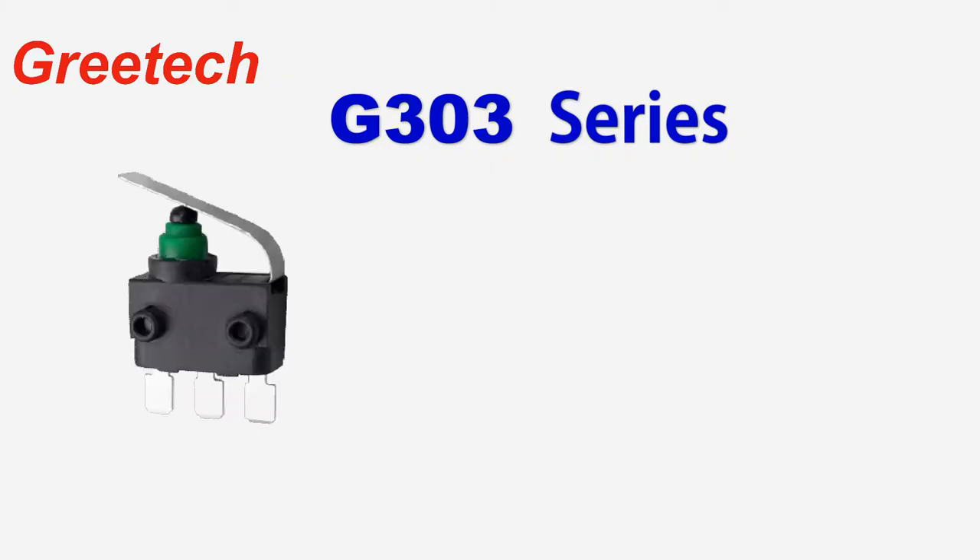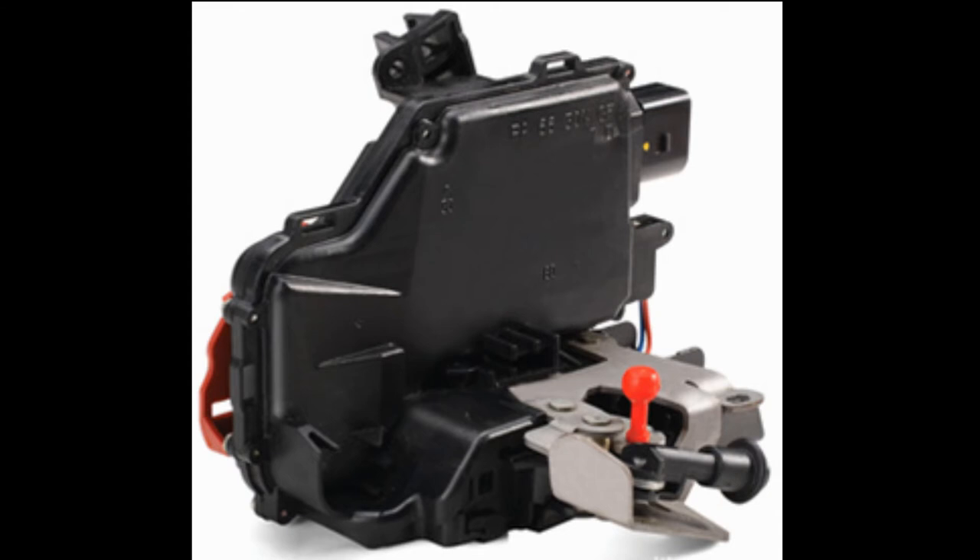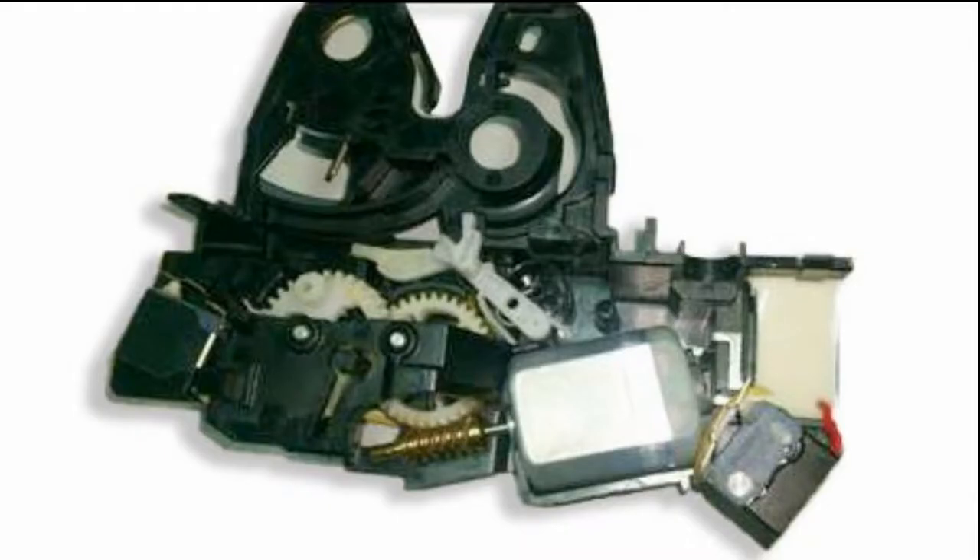This G303 waterproof switch features small size, sensitive switch conversion, long life, compact structure, and high reliability. The operating temperature range is minus 40 degrees Celsius to 85 degrees Celsius. It can be equipped with various shapes of terminals, and also has UL, ENEC, and CQC certification.